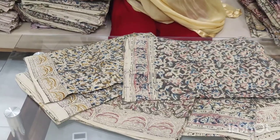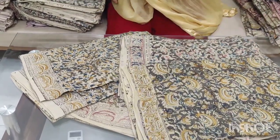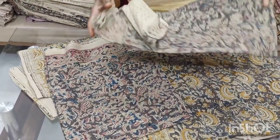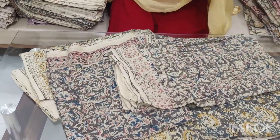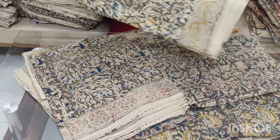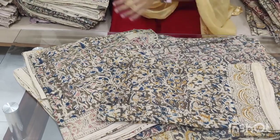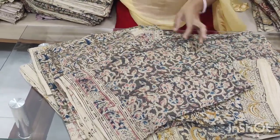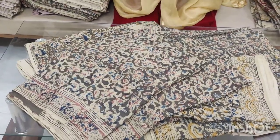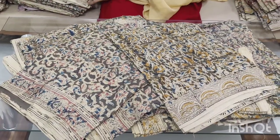If you want to make it, you can get free shipping. There are many items that you can buy — this is a very good one. The top and bottom are the same color, and this is a very good one.